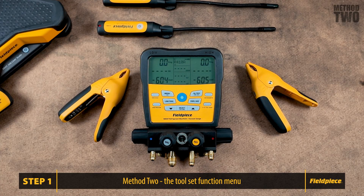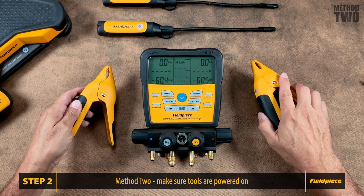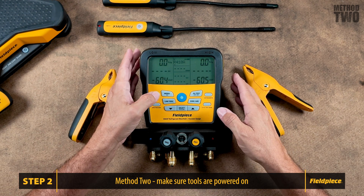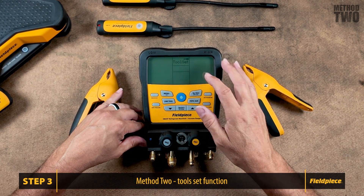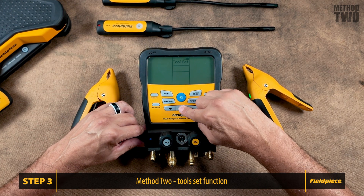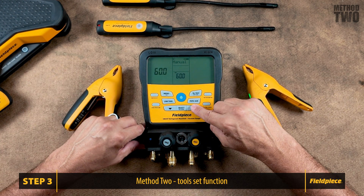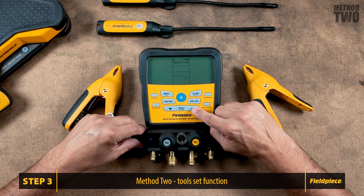Let's dive into the second method, which involves using the menu and toolset function. Make sure that your JobLink tools are powered on. We are going to go through the menu option instead of the Link Tool button. Press Menu, scroll until we get to Toolset, and select Toolset. Depending on the wireless tool, select Unlink, Type K, or Onboard to set a source to its factory default source.